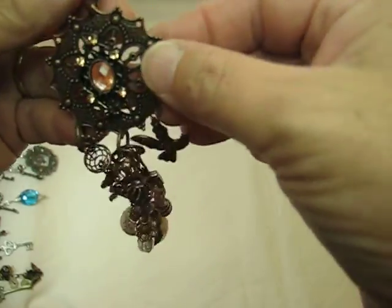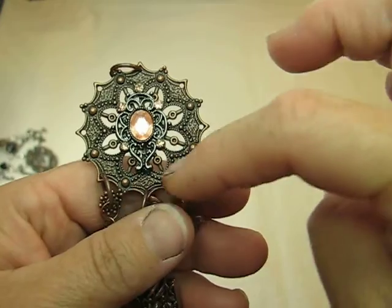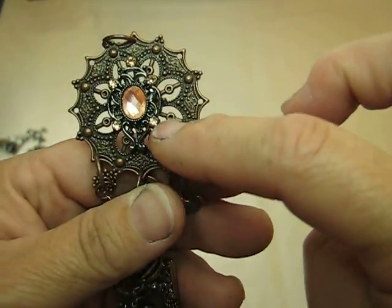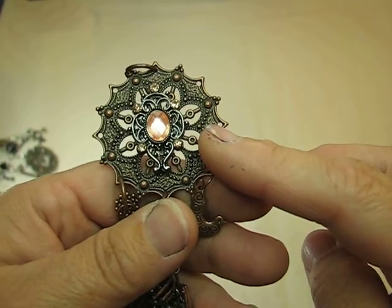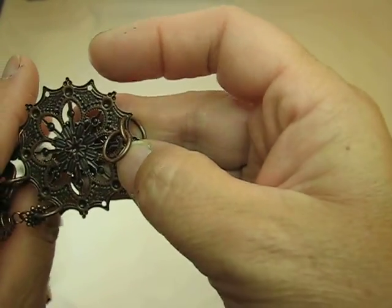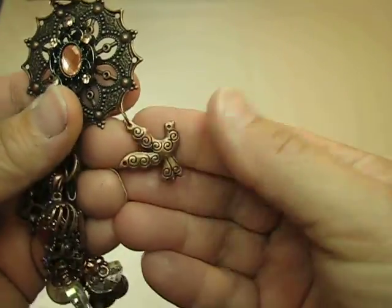And then here's the last piece, and this one is my husband's favorite. I took this piece — it's in the bronze color — I got it from Hobby Lobby. And then this piece here was from the jewelry section at Michael's and I just glued that in the center — I think I used E6000 for that piece.